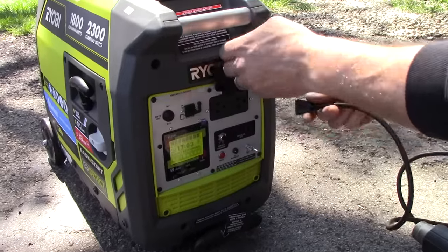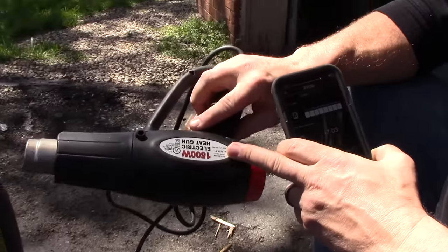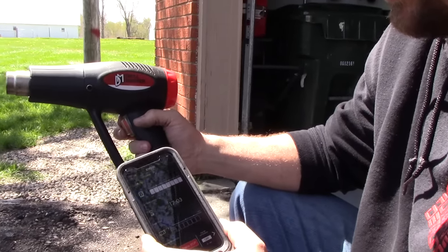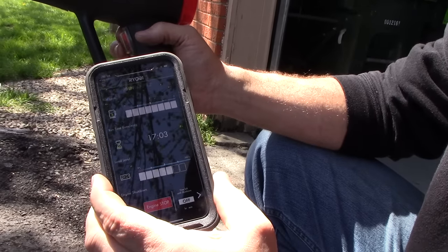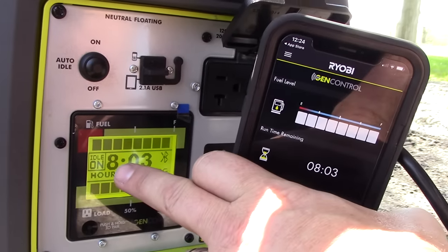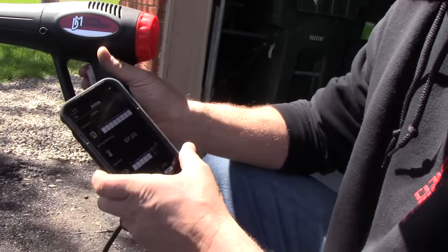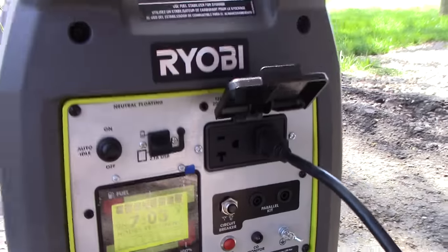On the app it says we have 11 hours and two minutes left. It gives you your fuel level, how much fuel you've got left. I can stop the engine right here from the phone — I can't start it, but I can stop it. There's also time left until shutdown, where you can pick a time when you want it to shut down. We're going to put the heat gun on as a load — this is a 1500-watt heat gun on the low setting. You can hear the generator went up. The load level is about 60% and it shows on the screen. Now we have about 8 hours remaining with the heat gun running. When I shut it off, it goes back to auto idle — so quiet!